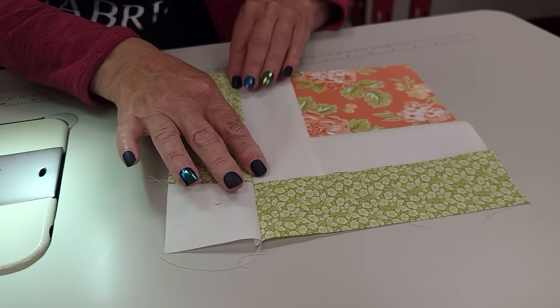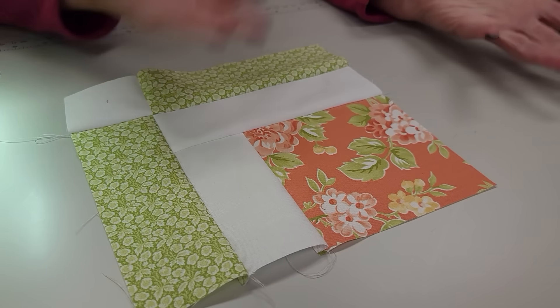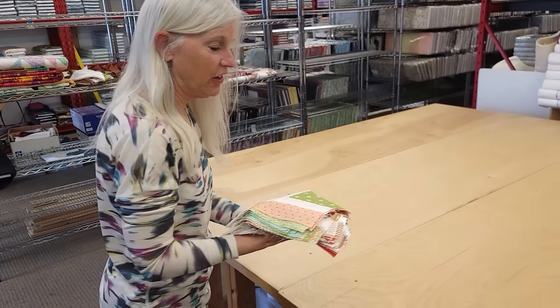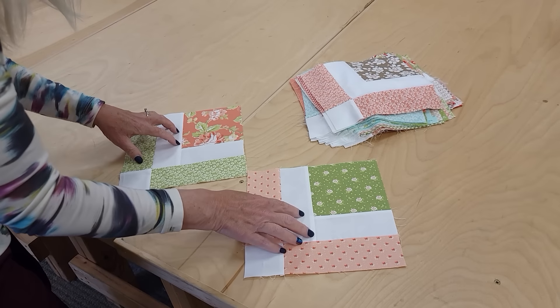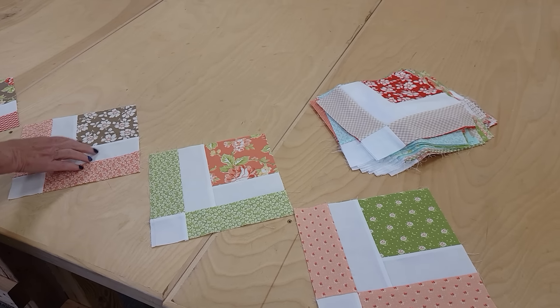That is the entire block. All I'm going to do is make a bunch of these blocks and then we'll be ready to lay the quilt out. All the blocks are done. The layout is very easy — these are going to be all on point, so I'm not going to worry about the colors right now. I'm just going to lay out five blocks across and then six blocks up.